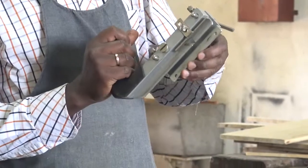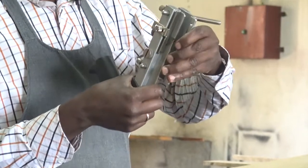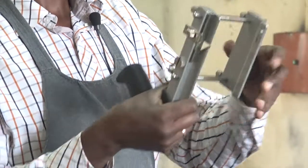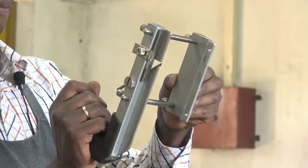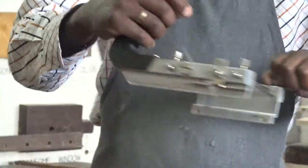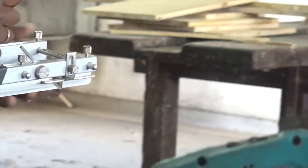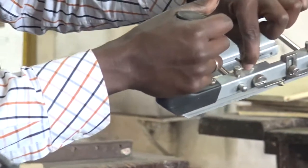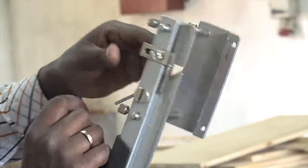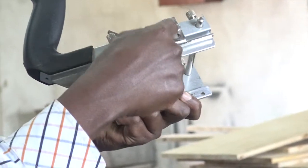In the plow plane, we have the fence. This part that is moving here is the fence. The fence will move to whichever point you want it to be. Then we have screws on top of it — you clamp the screws, and then the fence will run along the edge. And this is the blade — a three millimeter blade, fitted and tightened from here. And then we have the depth gauge.